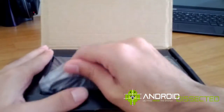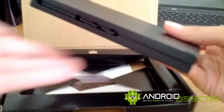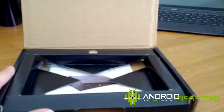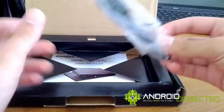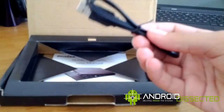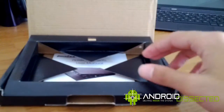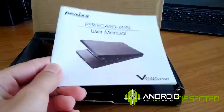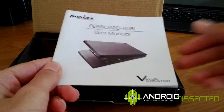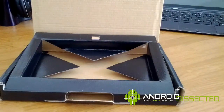In the packaging here you've got your Bluetooth keyboard. In the box you also get your micro USB cable, which you can use to charge the keyboard, and you also get this user manual, which just tells you how to pair it with your computer or your Android device. That's it really — not much to it.